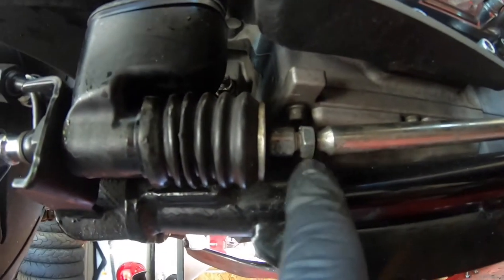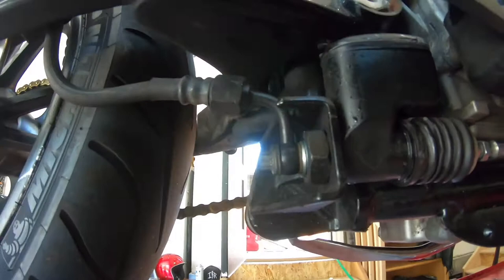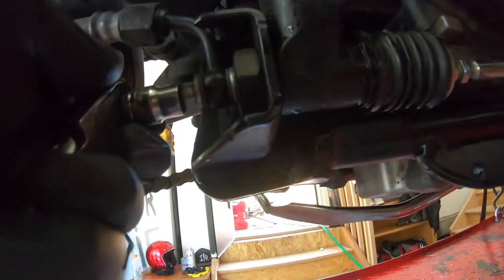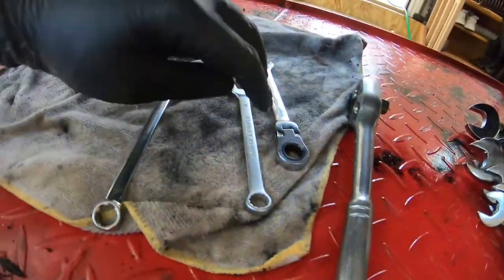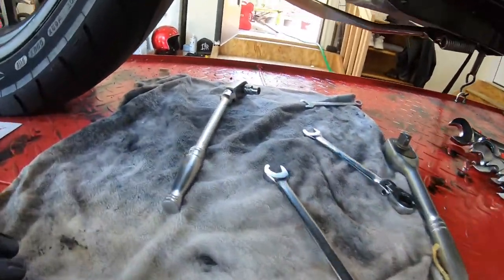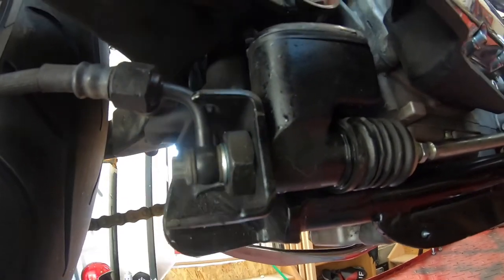So, you need a half inch and a 7-16ths. And on this side to undo it is a 3-8ths star bit. So you need a wrench, socket wrench, a couple other wrenches. Basically, don't need too many tools for this. I'm going to need to get a socket for this too. So here we go.